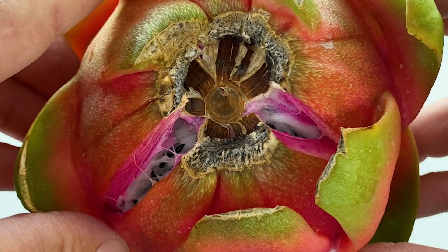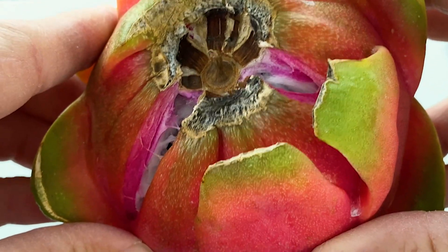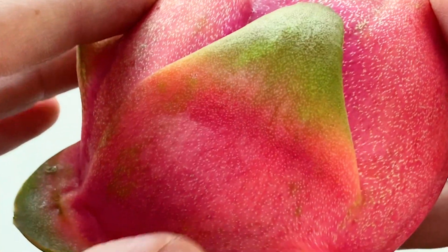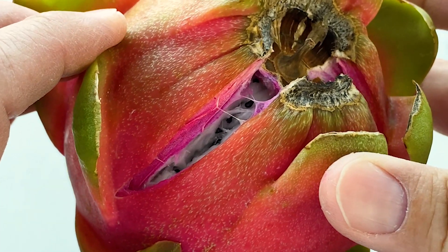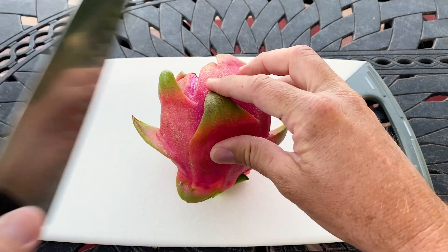Multiple sources report that this Hylocereus undatus is self-fertile — I haven't tested that yet. People report that this is a great flavored fruit and it's the least earthy aftertaste of the whites. This is on day 43 when it cracked, so it was 43 days on the vine.